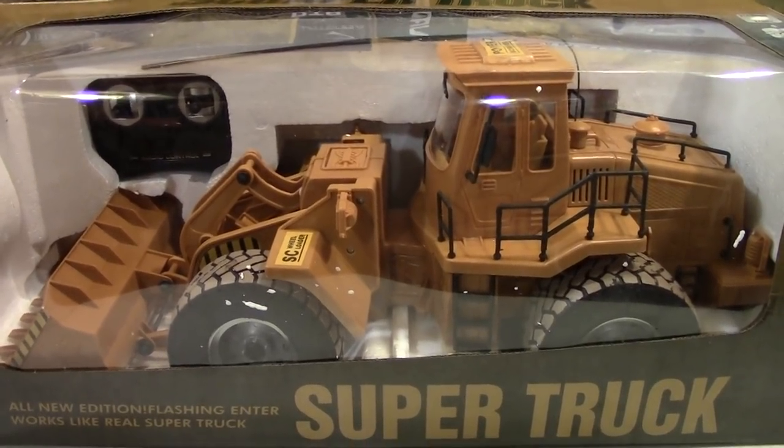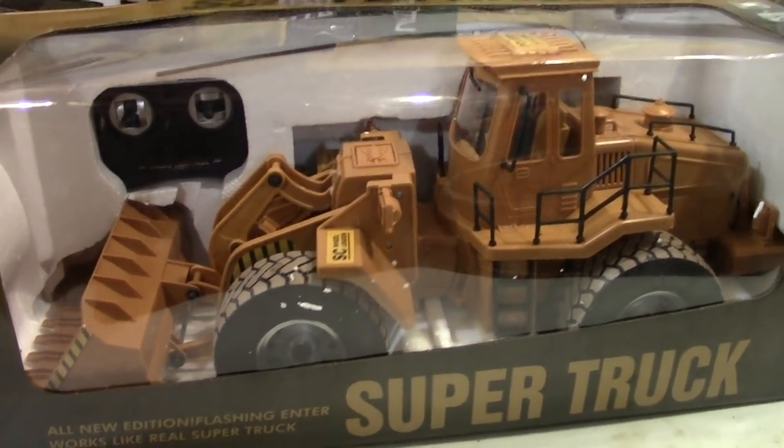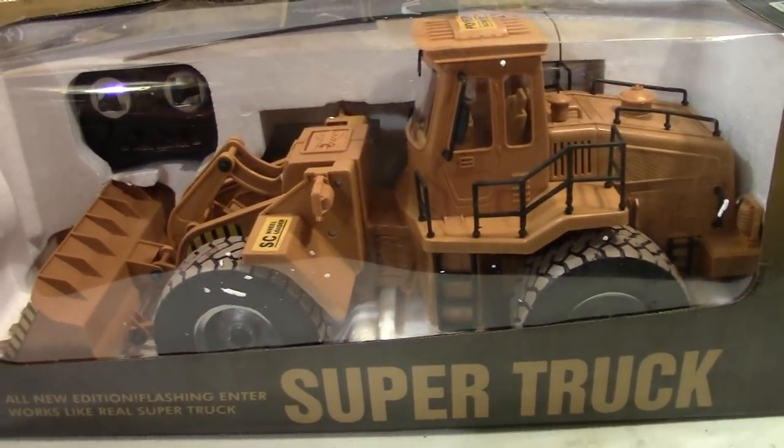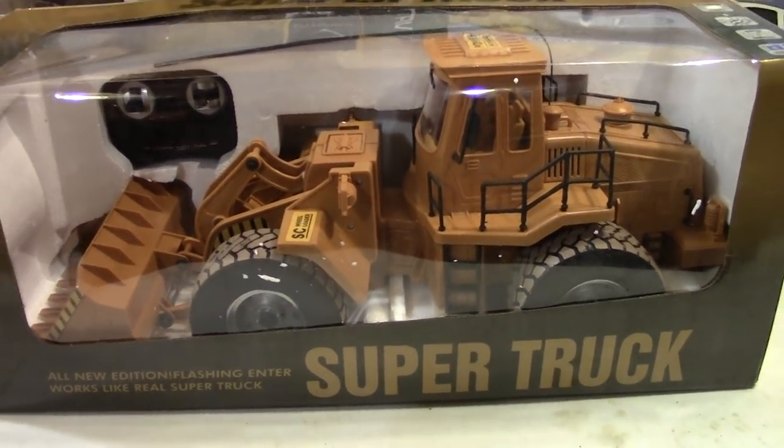So I went ahead and ordered one because I really wanted to convert one of my Tonka trucks into a dump truck. They look actually pretty cool, so I went ahead and got this particular model. Let's go ahead and open it up.